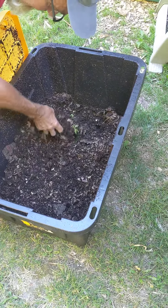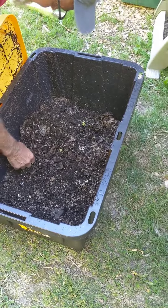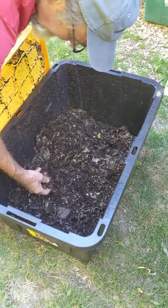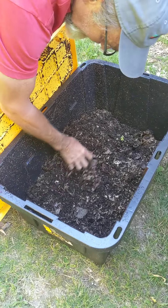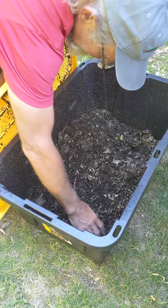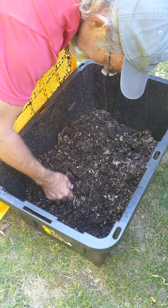It's egg carton. I also threw some coffee grounds and coffee filters in, and it's all starting to break down. So what do you do with it? Oh, you feed plants with it.